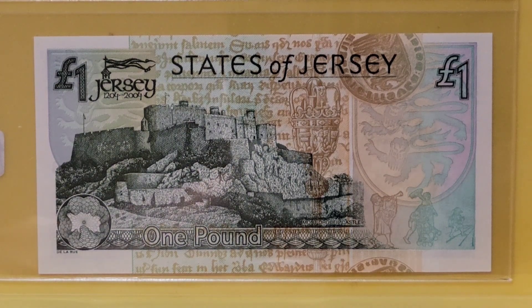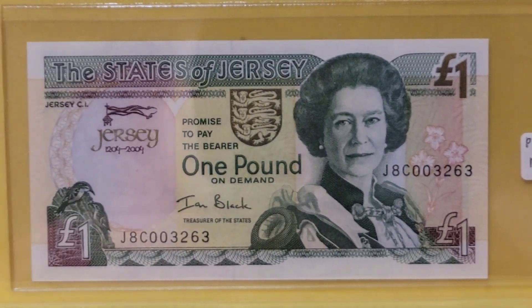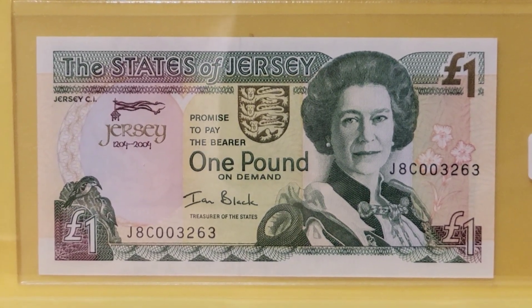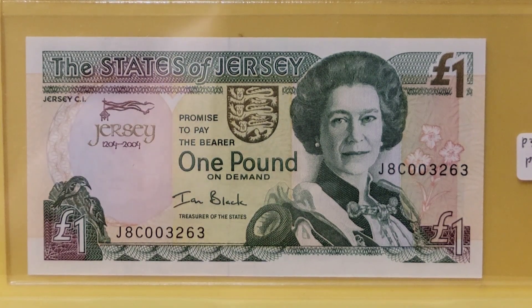I thought you might appreciate seeing both a specimen and a plate note. Do any of you have plate notes from the Standard Catalog, your country's catalog, or notes featured in the Banknote Book? Please like, subscribe, share, and tell me in the comments. I have more than 160 videos now and I'm close to a thousand subscribers — thank you for your support. I know my videos are low quality in terms of editing, but I hope they're high value in terms of research and scholarship. I'm Benjamin, this is Numismatic Notes with Benjamin — have a jewel of a day.